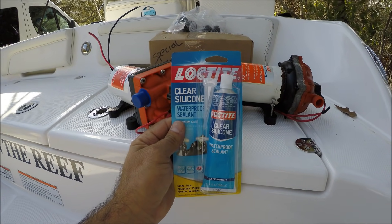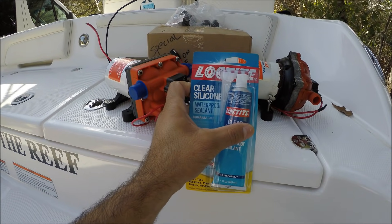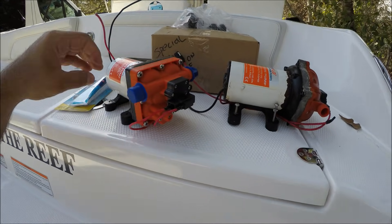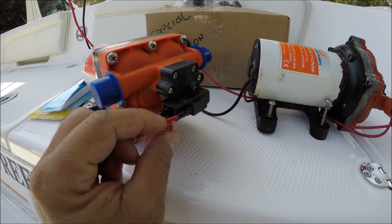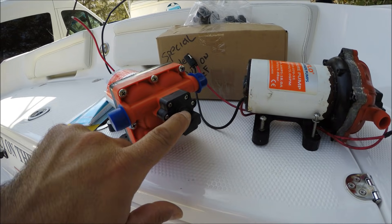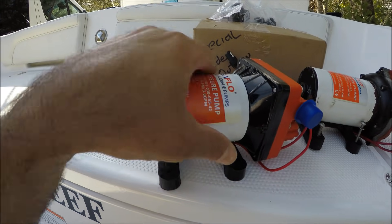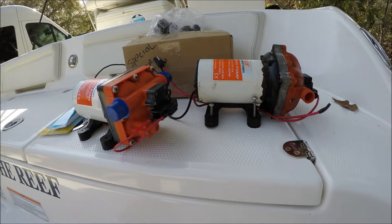What I'm going to do is use this clear silicone waterproof sealant. It's a 3M-style product but this Loctite one is just as good and a lot cheaper. You can use it in salt water and fresh water aquariums. To prevent these cables from corroding on the new pump, I'm going to apply a lot of silicone around the wires so salt water doesn't get in the connections, and also around the metal parts of the pump so it doesn't corrode.